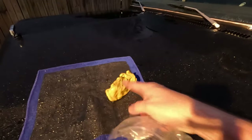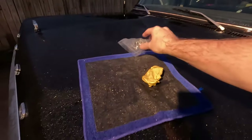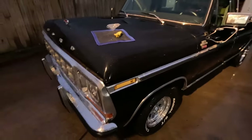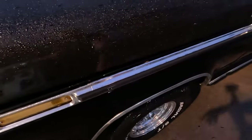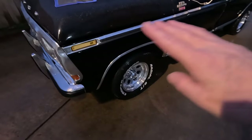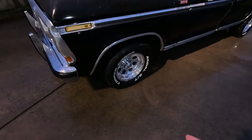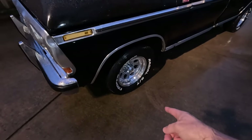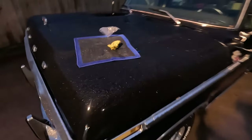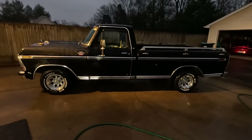Rinse your clay bar out — you actually want it to dry before you put it back in the container. Clay bar works great on chrome, not so great on rubber, but it shines up chrome and gets all the contaminants off. One important tip: if you drop the clay bar on the ground, it's done. It's going to pick up all that grit and you're not going to get it out, so you need to toss it unless you want scratches.